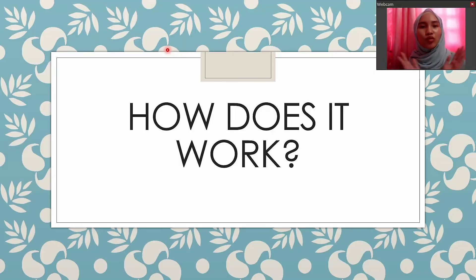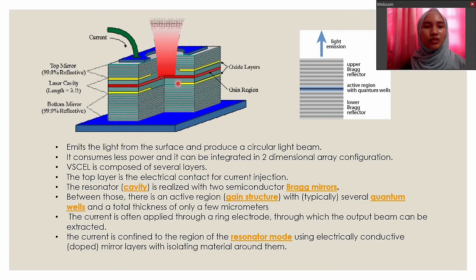Next, we will discuss how VCSELs work. From this figure, it shows that the VCSEL emits light from the surface and produces a circular light beam. A circular light beam makes the coupling process into optical fiber easier. It consumes less power and it can be integrated in a two-dimensional array configuration.